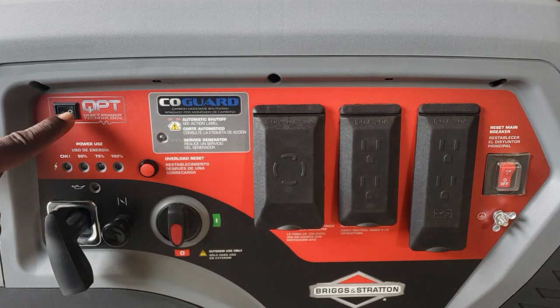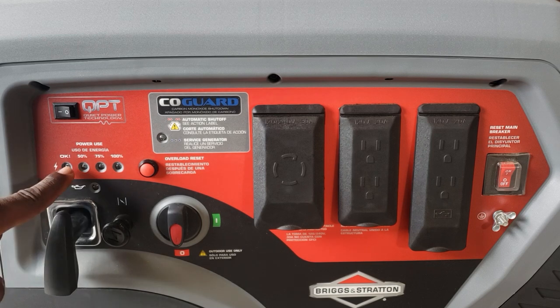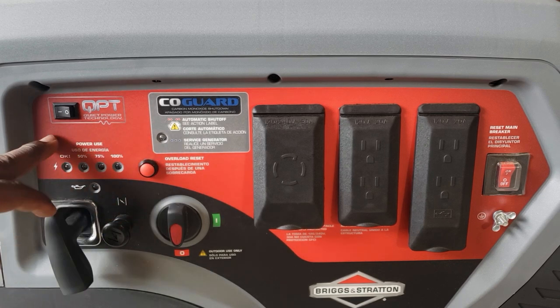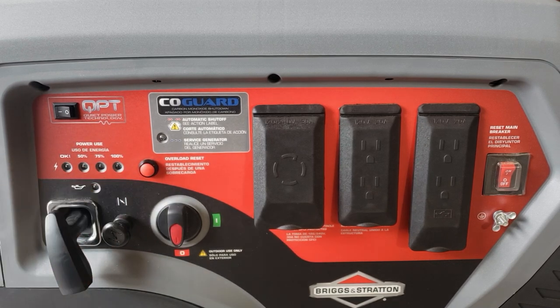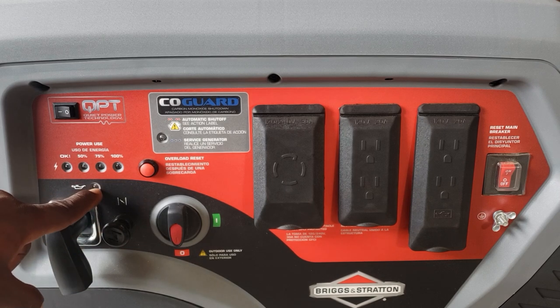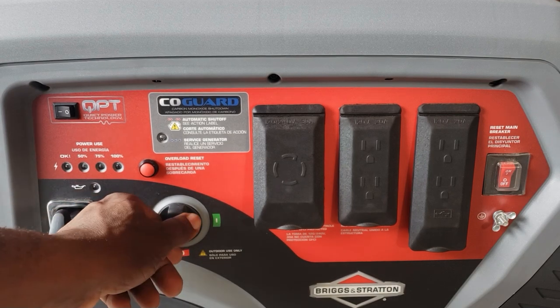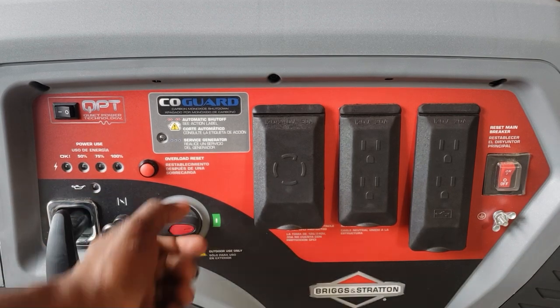This is your eco mode switch. That's your OK light, and then 50 percent, 75 percent, and 100 percent load indicators. There's no display on this generator — just lights to give you your power rating. Over here you have the oil light which will shut the generator off, plus a manual choke and off and run positions.